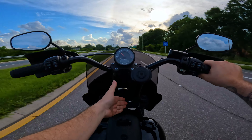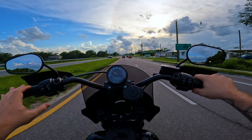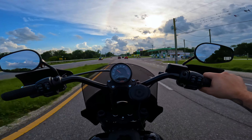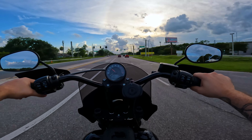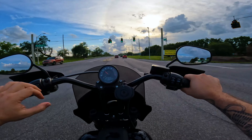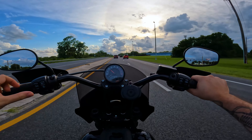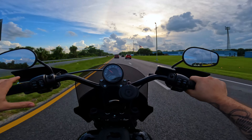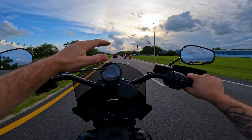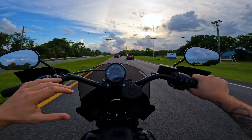That's the main reason I wanted to get the Memphis Shades Road Warrior — because you can adjust the angle super easy. Also the way it mounts into the forks feels way more secure. The downside is it's more expensive, but it's definitely higher quality, easier to put on, and in my opinion it looks better. I did start with the 17-inch, but even at different angles the wind buffeting was not good.